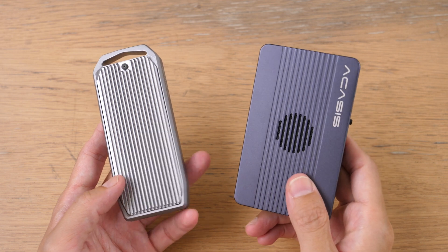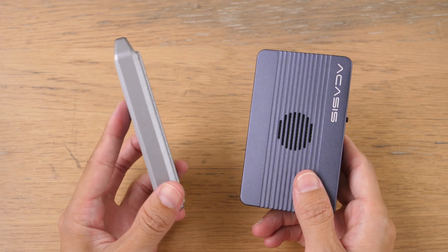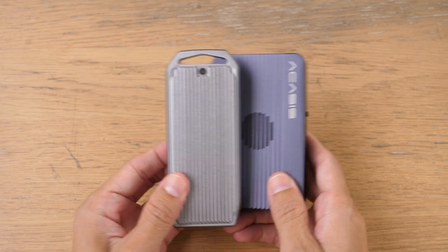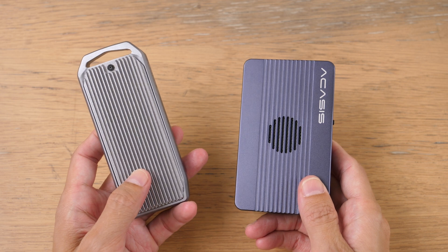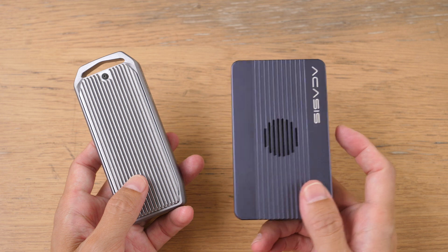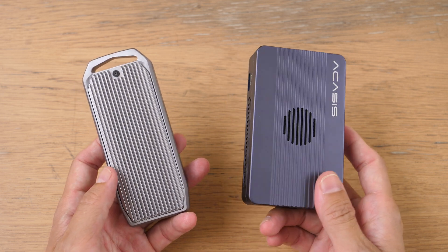This Arkesis enclosure and docking station is actually not that much bigger compared to a Thunderbolt 4 enclosure that can only hold one NVMe SSD. This one can hold two, so in theory you can go up to 16 terabytes of storage.